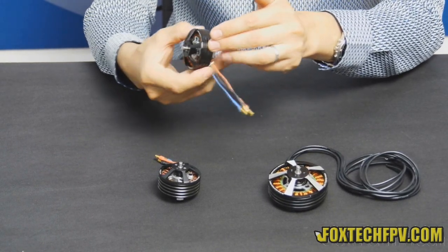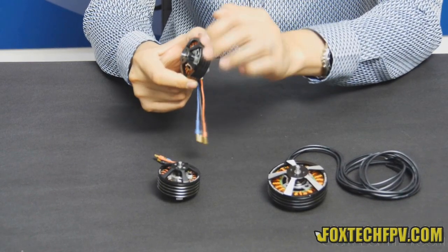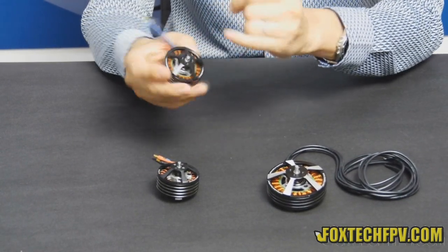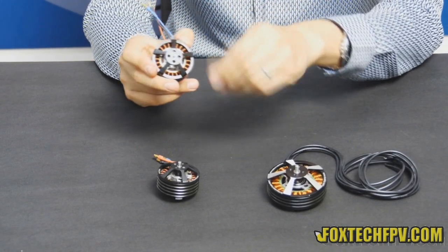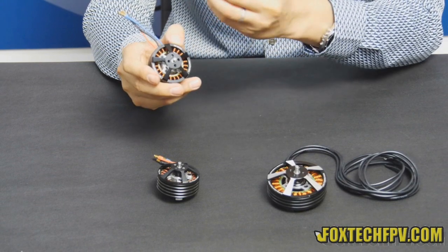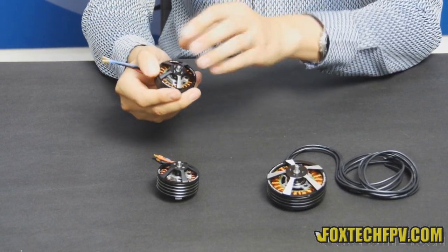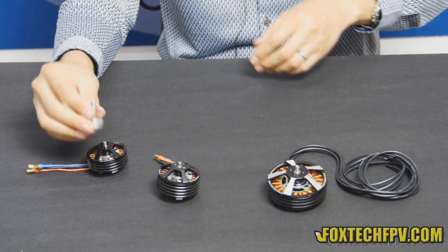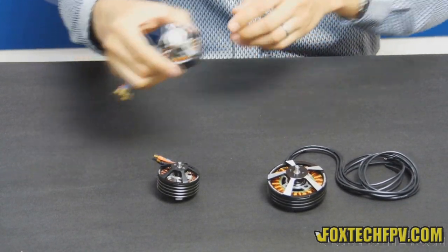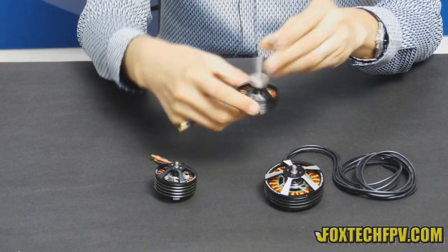If you see from the front, the whole motor is in black. It has a heat reduction feature directly made into the case. There are also 4 mounting holes for mounting the propeller adapter, or for directly mounting an MK2 or Foxtech superior propeller on it. It comes with a propeller adapter, so you can just use a standard propeller on it.